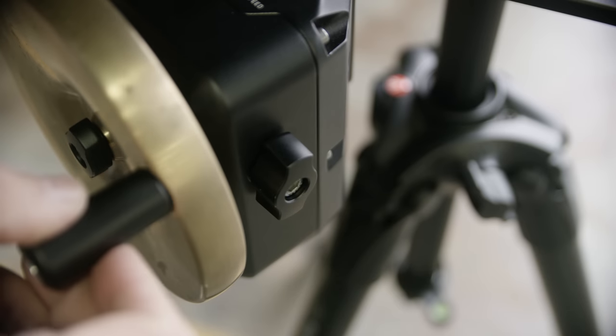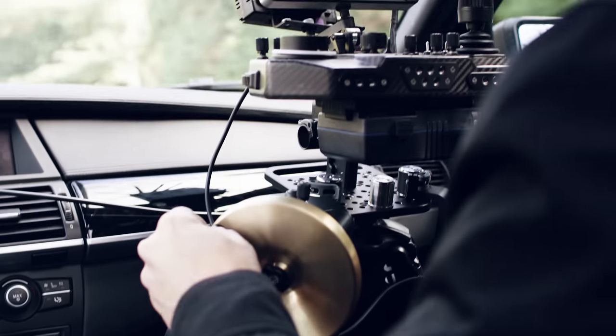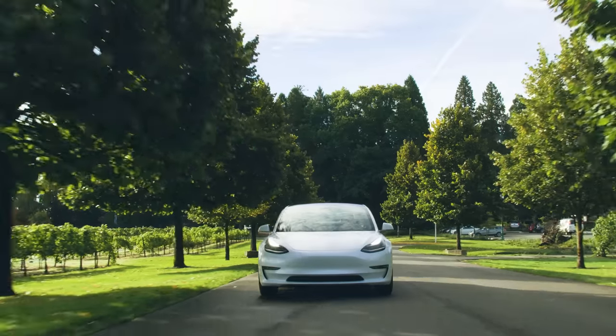We've integrated an adjustable friction lock that allows users to vary the wheel friction from zero to fully locked. This is super helpful for times when you absolutely do not want the wheel to move.